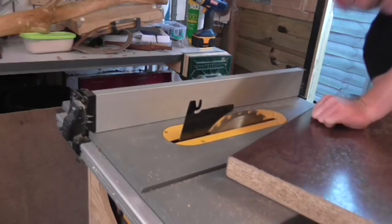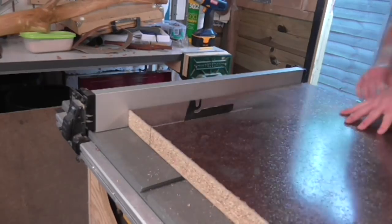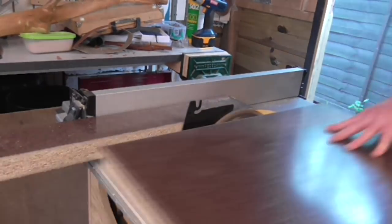I had an offcut of kitchen worktop left over from when I built my miter station, and I thought that would make a good base for the cat tree — it's 40mm thick and quite heavy, so it was ideal. I chopped it down to approximately 50cm by 50cm on the table saw.